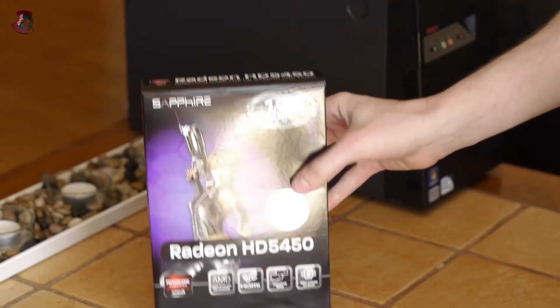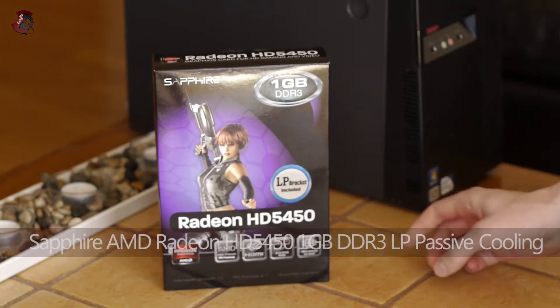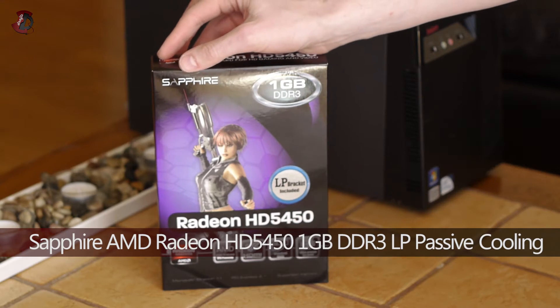Hello fellow YouTubers! In this video I'll be doing an unboxing, overview, and a quick review of the AMD Radeon HD 5450 graphics card by Sapphire.